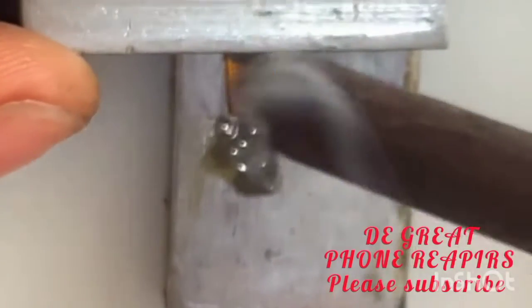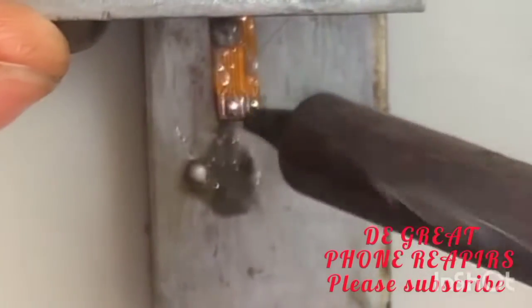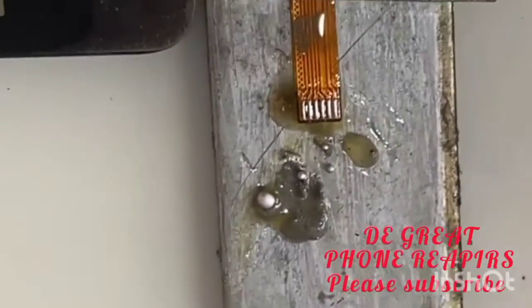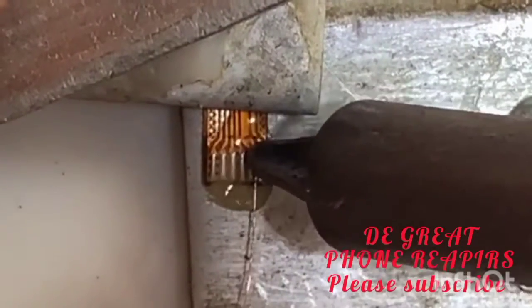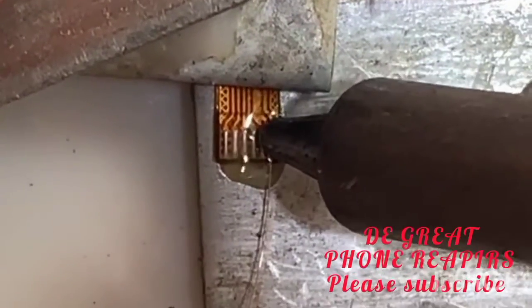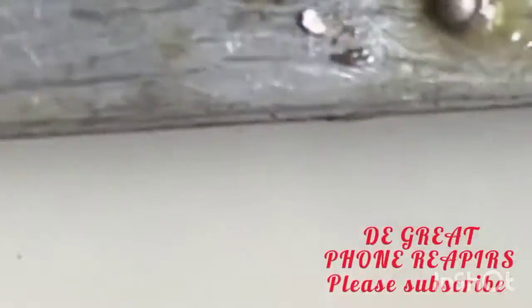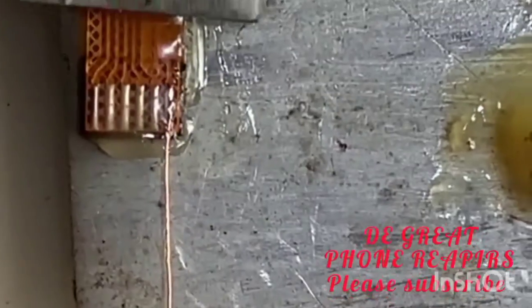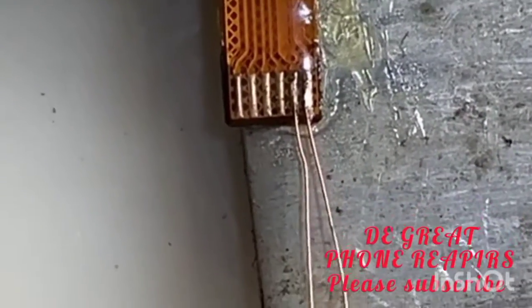This is the neat work. Now start jumping, one after the other with your jumper wire — one after the other carefully. So you read it carefully.